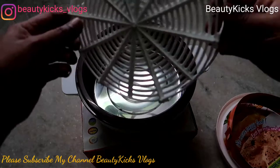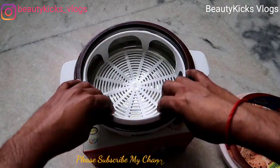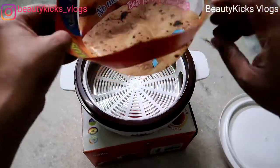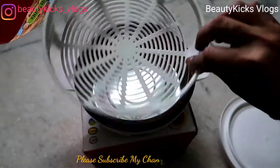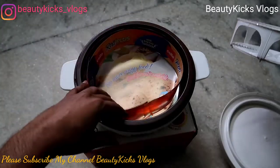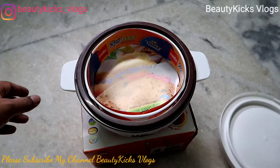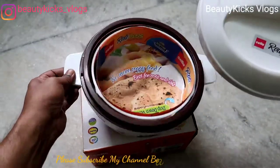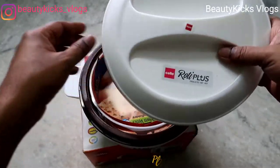When you want to use it, put the tray inside and then put rotis, put them in the pot — or whatever you want, idli or something else — then remove the tray. It's a good one, I liked it, and it's from Cello. That's all for today for this Cello Roti Plus insulated hot pot.